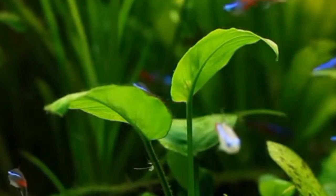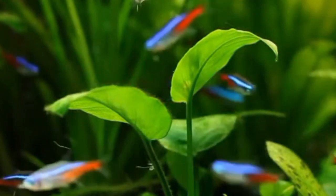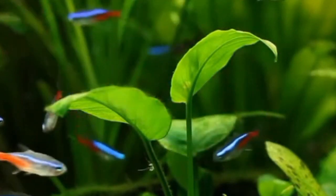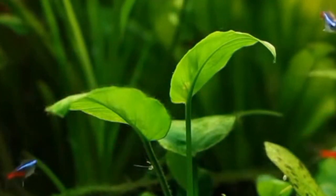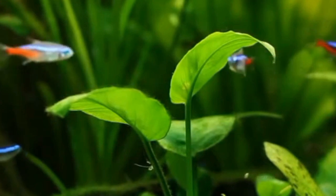Tetras are beloved for their vibrant colors and peaceful nature, but like all fish they rely on oxygen to thrive. Let's unravel the mystery surrounding tetra fish and their oxygen requirements.